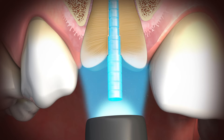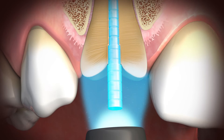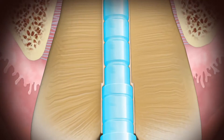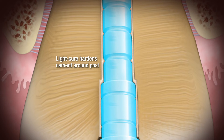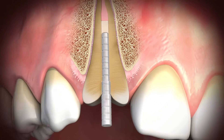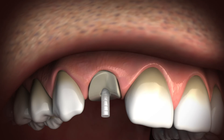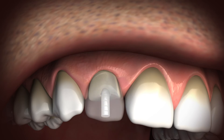Easy Fit Translucent is a super reinforced, highly translucent post system designed for optimal use of light-cured cements and core materials. It reflects the natural hues of the tooth and eliminates shadows through composite restorations at the gingival crown. Improve your restorative protocol with Easy Fit Translucent.